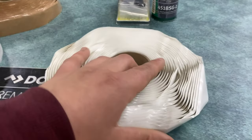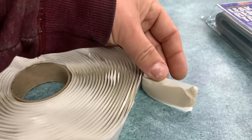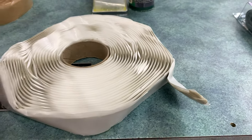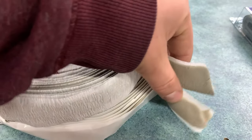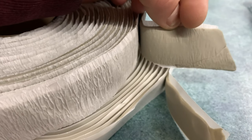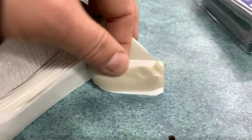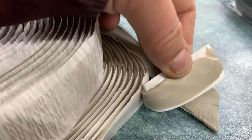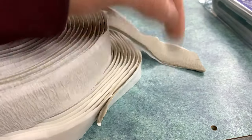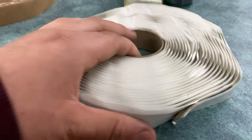Butyl tape has the exact same function as putty tape, and to be honest it almost looks exactly the same, which is why this can be so confusing when you walk into an RV shop. The main difference physically is that butyl tape looks a little bit lighter than its putty counterpart and it doesn't look as grainy. If we get really close here, you can see that the putty tape has almost little perforations in it, whereas the butyl tape is perfectly smooth — it almost looks like a really long laffy taffy.